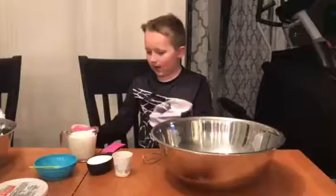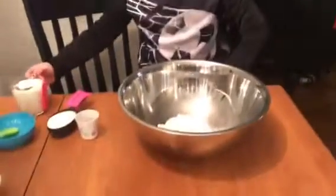First, you're going to add one cup of milk to three cups of snow. Actual white snow. Don't use the yellow snow.